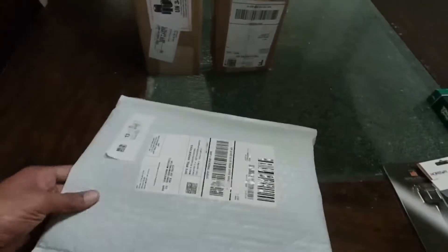Alright, let's get into these Amazon boxes. I got my good knife today so we can make this quick — I don't want to hold y'all all day. Let's see what's in the first bag.